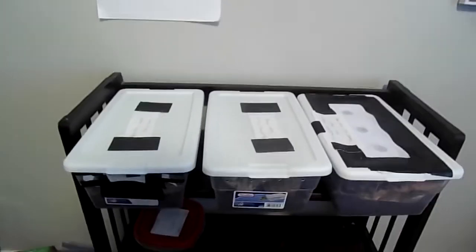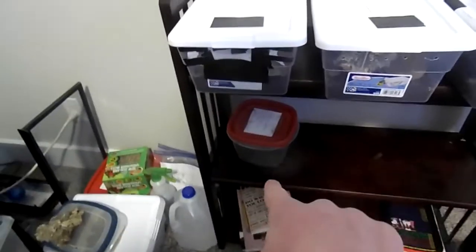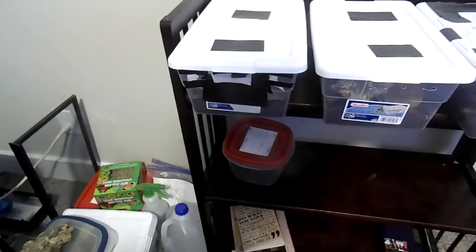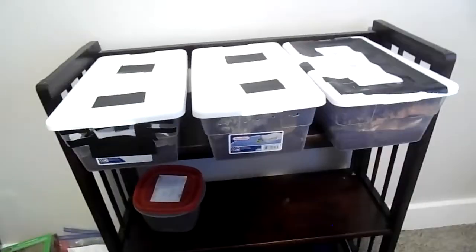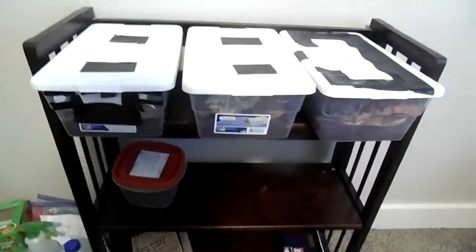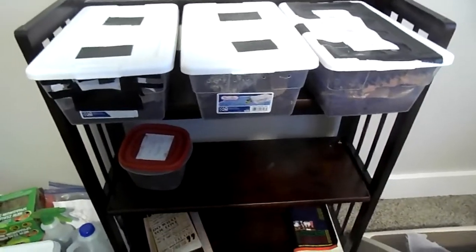I am going to show you each of them and go over my spare materials and what they are for. I am going to try to make this a weekly series where I just go over what is going on. This video is going to be a little bit longer, but they are going to get shorter over time. So let's just jump right into it.